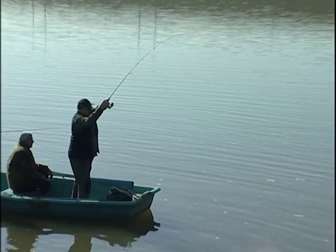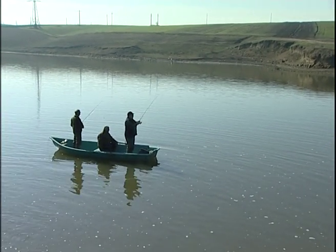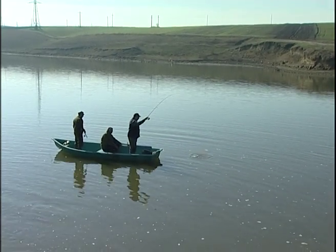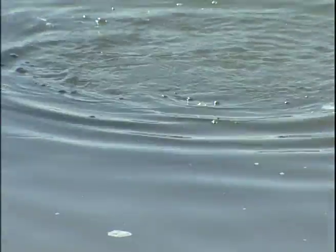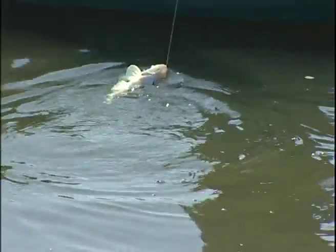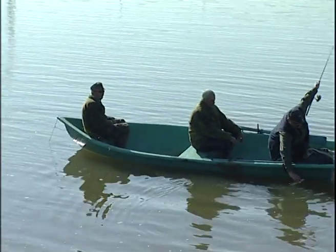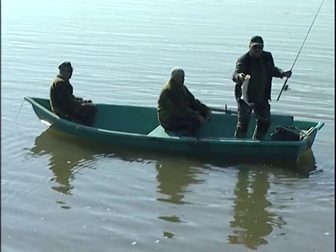Și ăsta nu e așa de mare, dar oricum este un pește frumos. Îl ia ușor. E strapazanche. Nu vreau să mă grăbesc. Am blocat. Vedeți, și ăsta a mușcat, e cu twisterul în gât. În zona aia unde s-a încălzit apa și stau și pândesc lângă mal, chiar au început să mănânce. Asta știți ce speranțe îmi dă? Că mai târziu, când se va încălzi apa peste tot, vor mușca și aici, în larg.